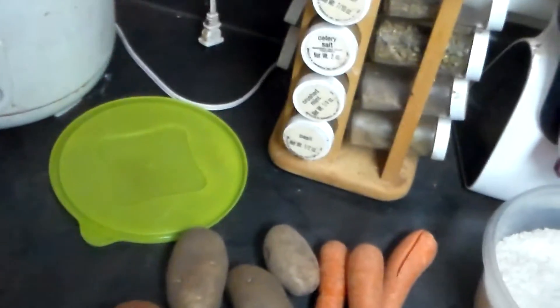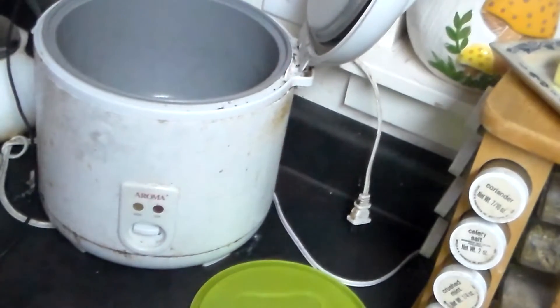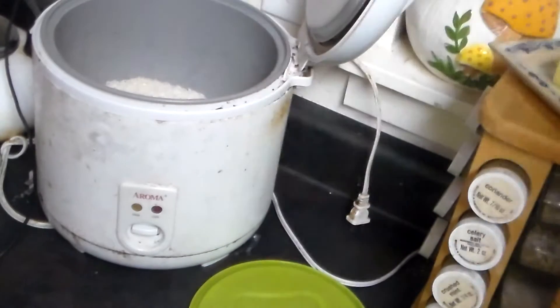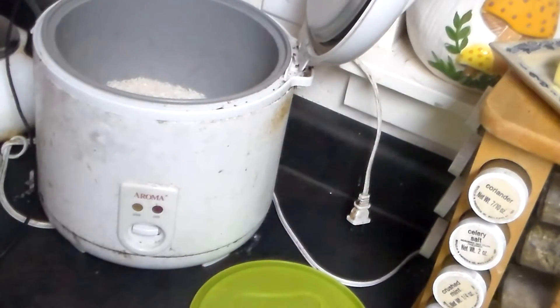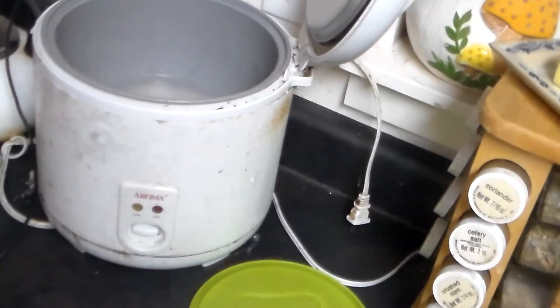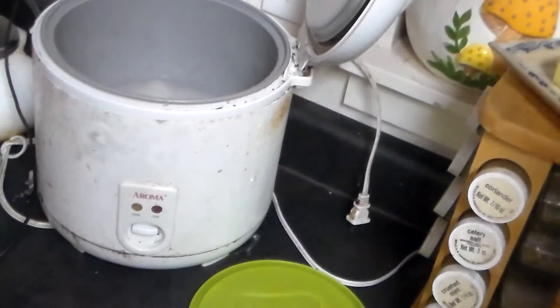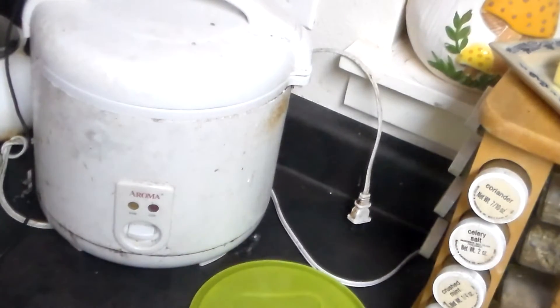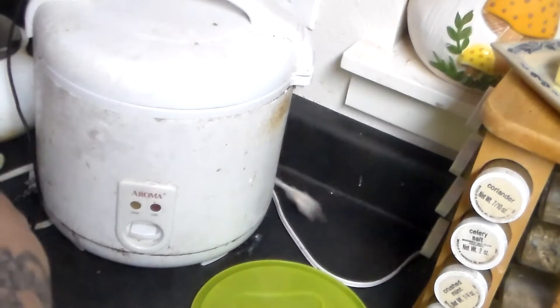First, I'm going to make my rice. I'm going to add one cup of rice to two cups of water. And I'm going to cook that on high — but first, I'm going to plug it in.